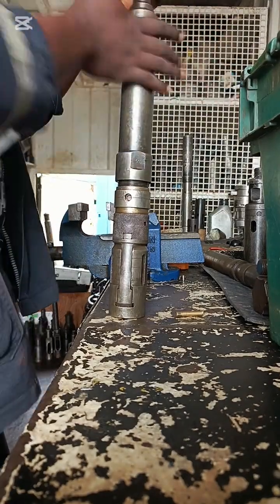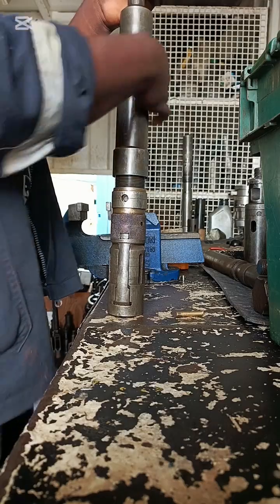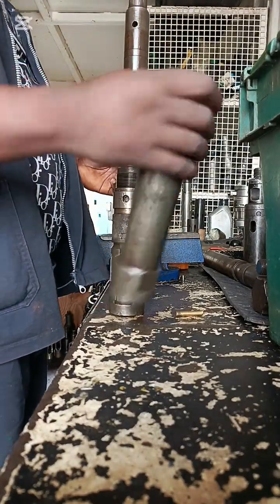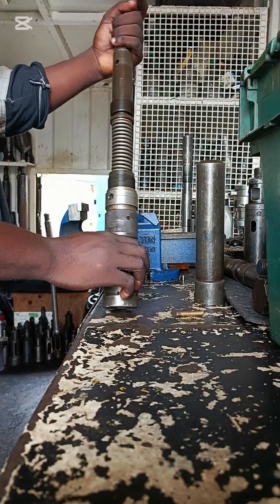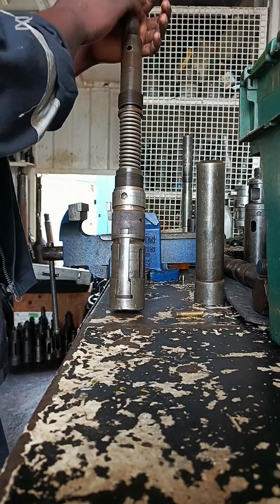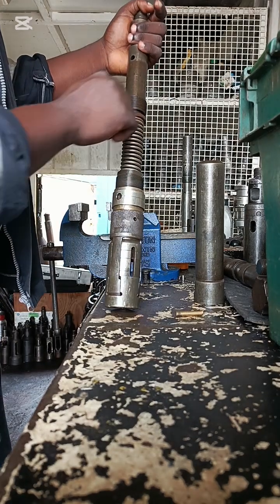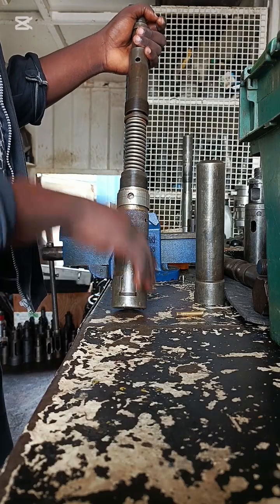Alright, it's coming out. This is the inside. That's the top sub over there, that's the fishing neck, and that's the spring.